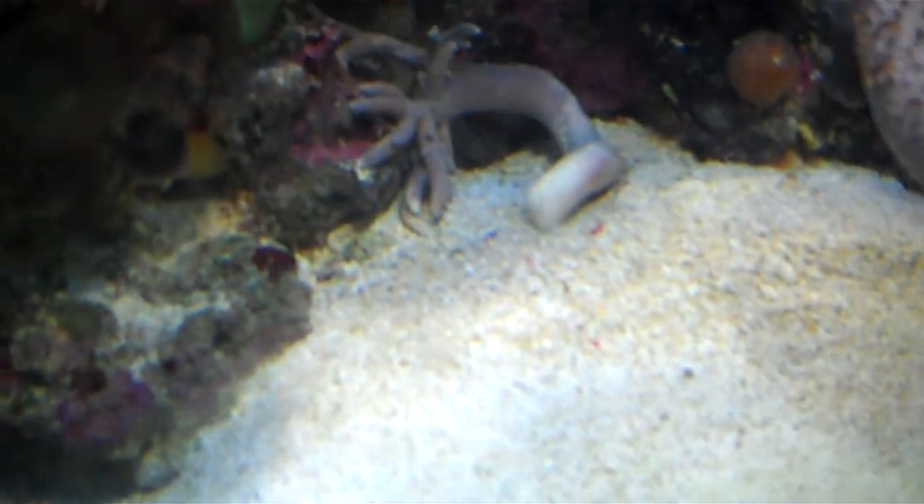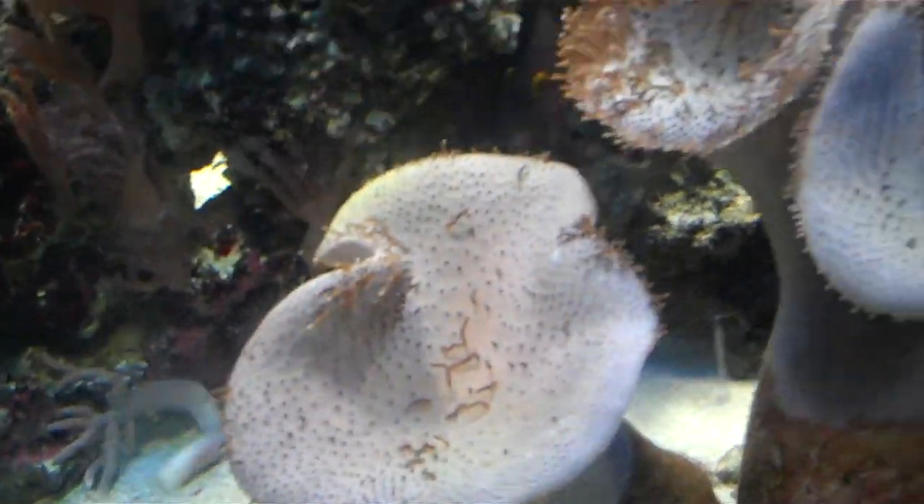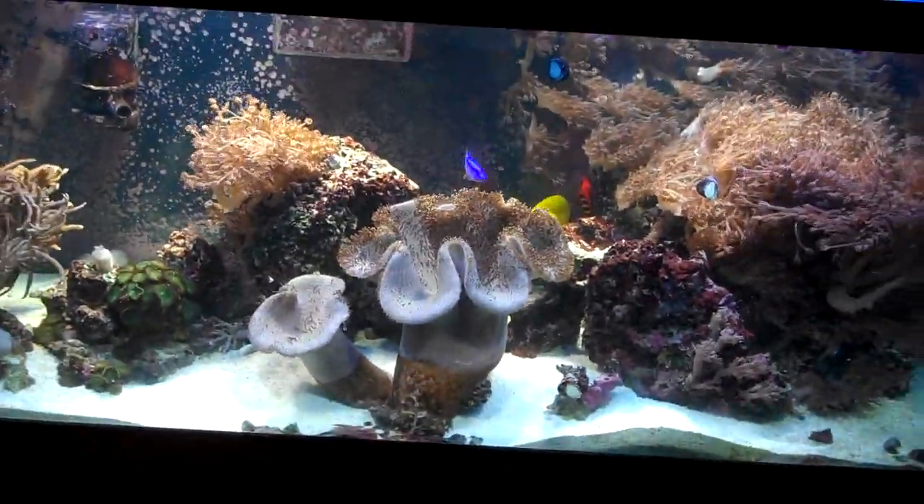A piece of finger leather broke off and planted itself there, so we're getting another little piece growing there. I've got like a whole little thing developing.